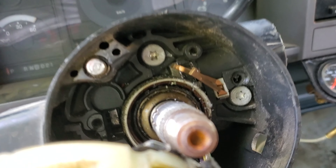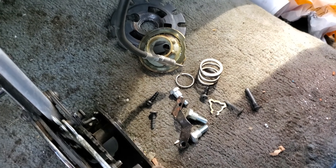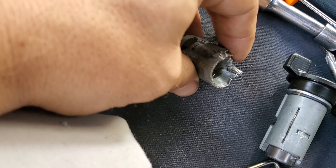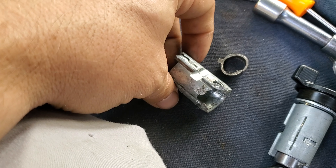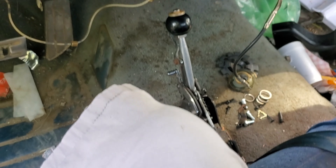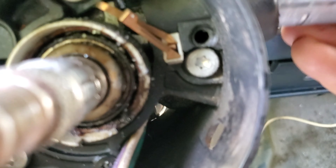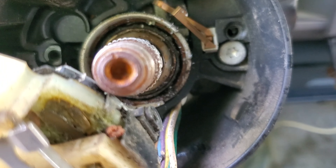Alright, back here with the 88 C1500. Got all these parts off for the steering wheel. Here is the old ignition lock cylinder — somebody beat it up pretty bad.